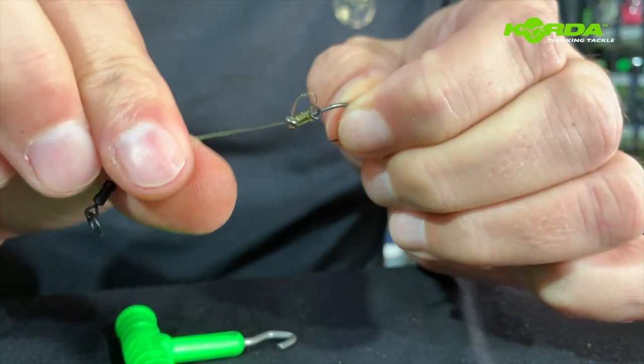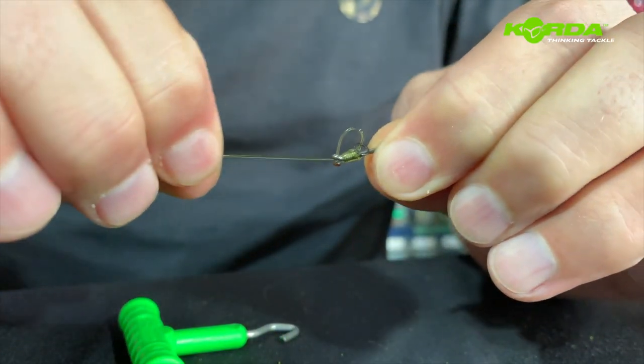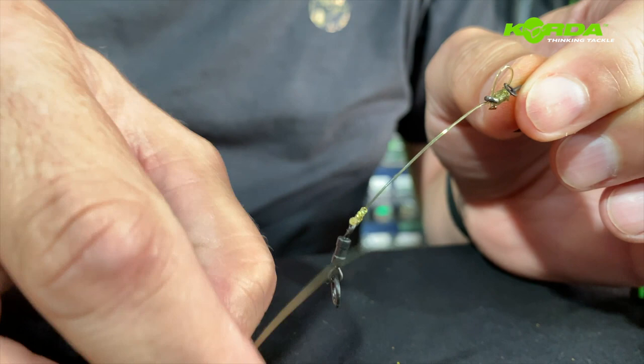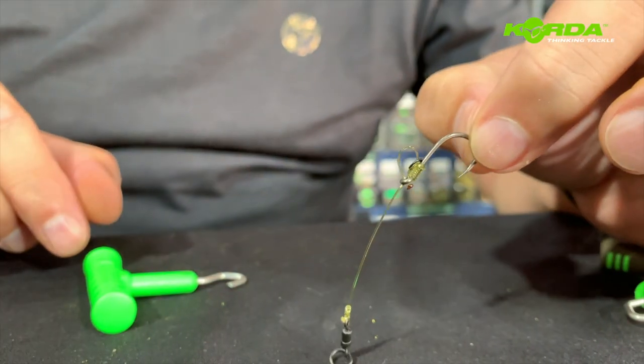Now it's just a matter of manipulating the line — and this is the beauty with the mouth trap — because just by pulling it through your fingers a couple of times you have achieved the perfect job.